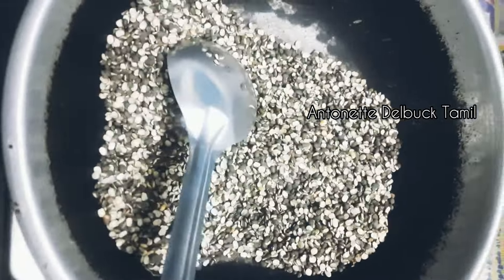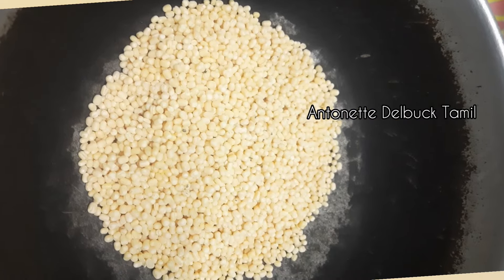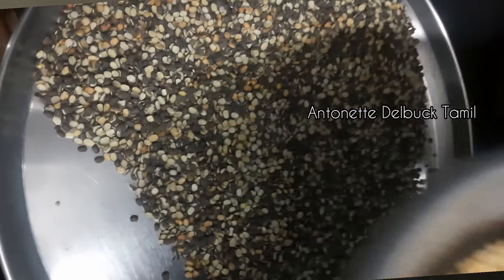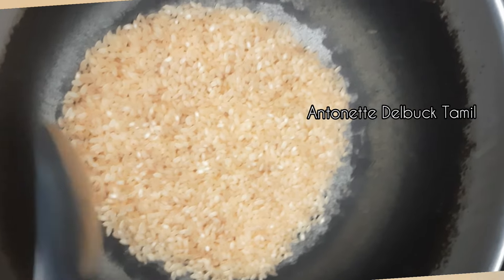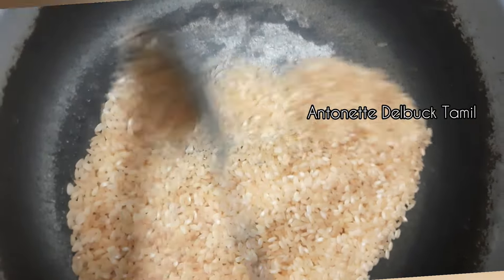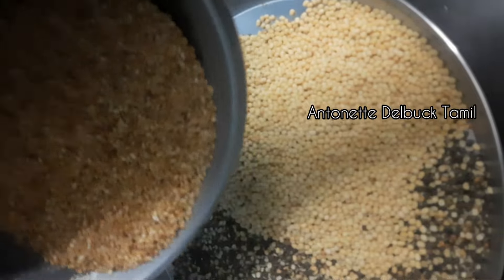We will pack dry red rice in 200 grams. We can pack 28 grams of dry red rice in 200 grams.